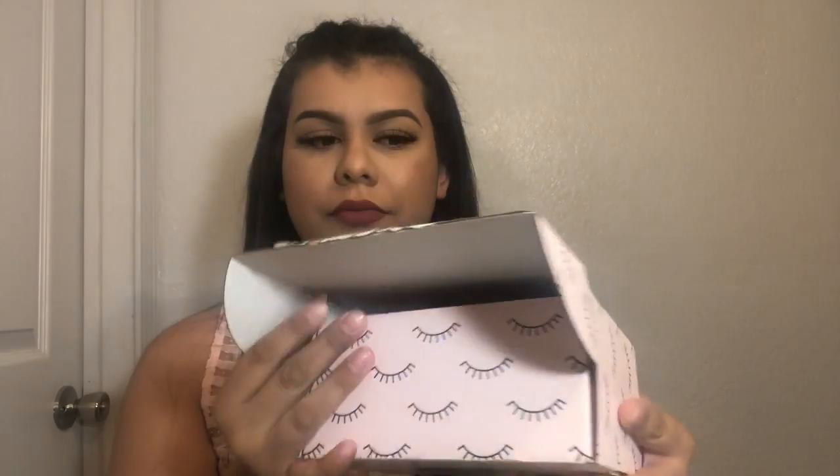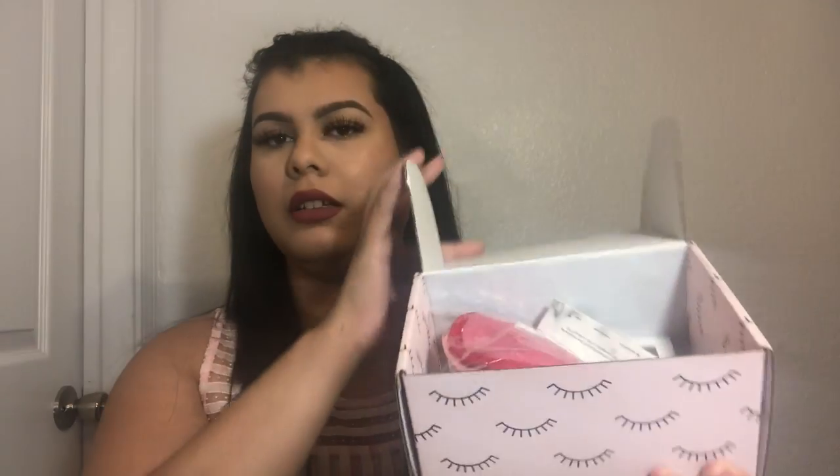So I just peeled this off, and inside the box you can see the first thing I see is these little makeup removers. They're so cute and soft, but I'm not sure how to use these kind of makeup removers — I use the wipes — so I'll figure it out though. So that's the first thing.